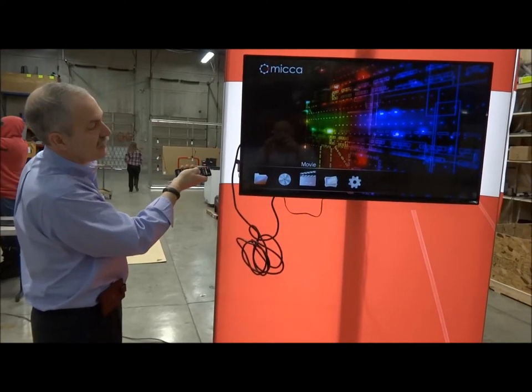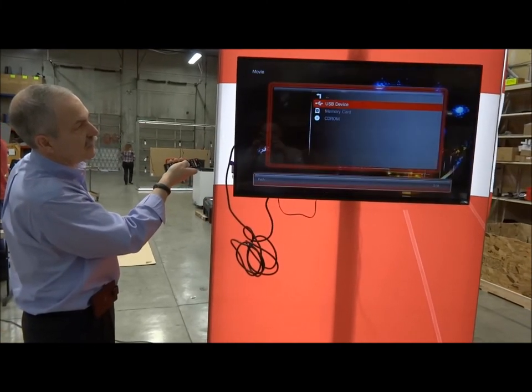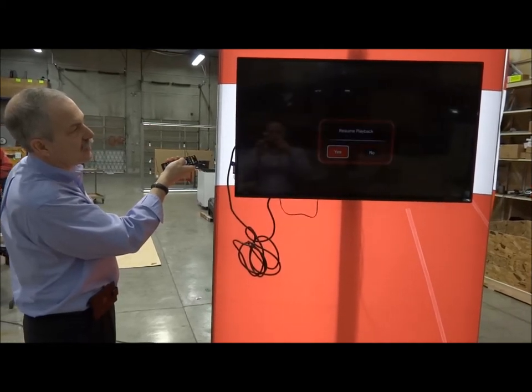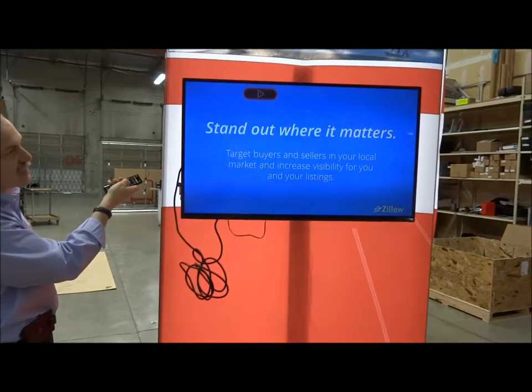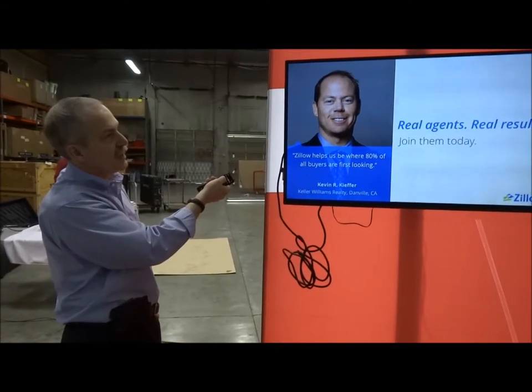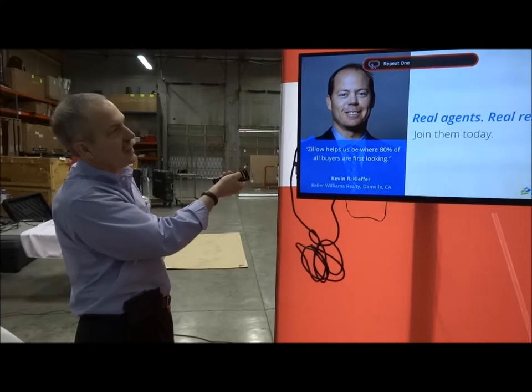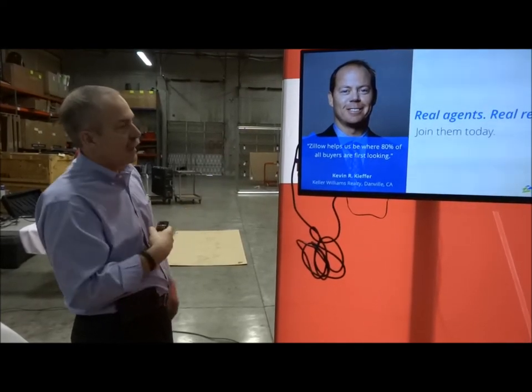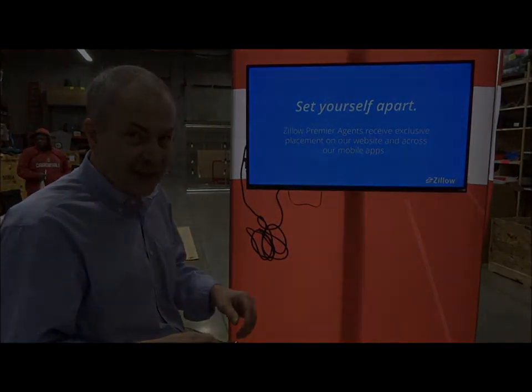So now I'm going to say Play USB device — there we go — and then Resume Playback. Even though I've resumed playback, it is not set up to repeat, so we do need to go back in and do our repeat. There's our repeat right there, and then it will just loop over and over again. That's all there is to it — really simple. You're going to love it. Thank you.